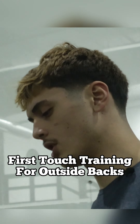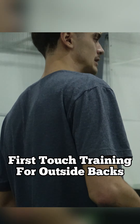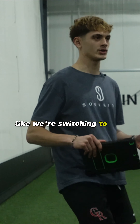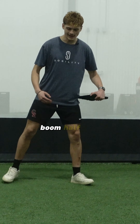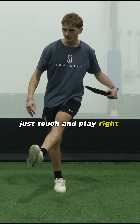It's going to be more of an outside back movement. We'll start here taking our touch, opening up on our half turn. It's going to be a ball delivered in the air. We're taking our touch opening up like we're switching to our center back. So boom, half turn — we can play our back foot touch and play right away.